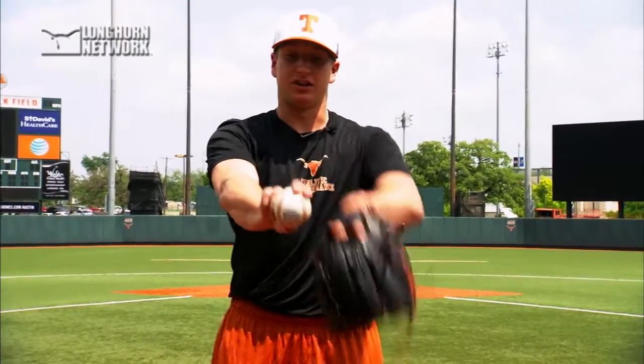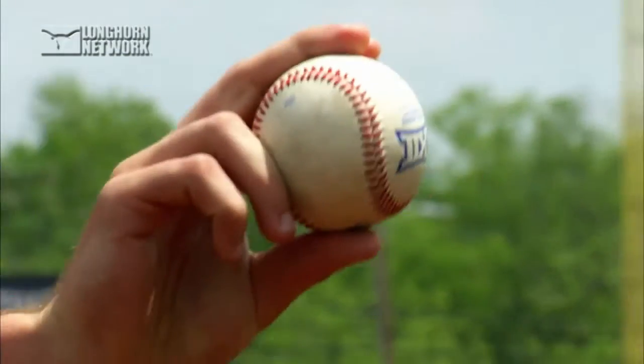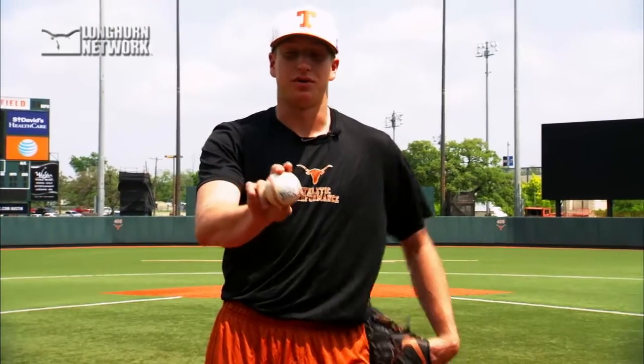The next grip I came up with was your fingers off to the left hand side, splitting that seam. This is probably the nastiest sinker you can throw. So caution — watch out when throwing this.